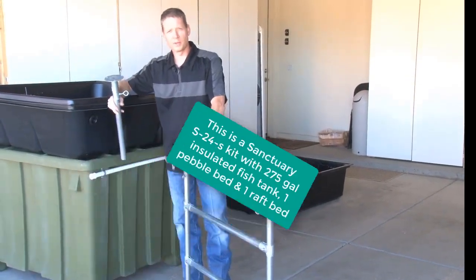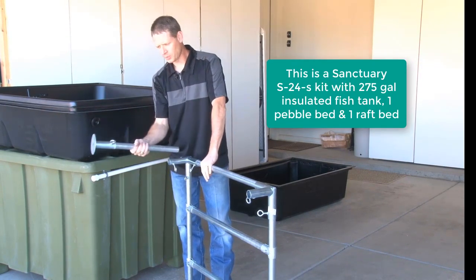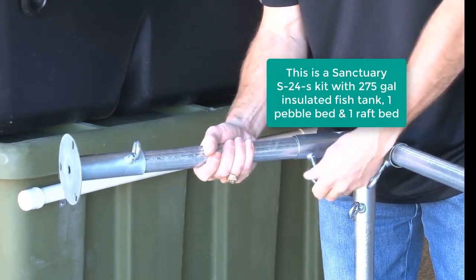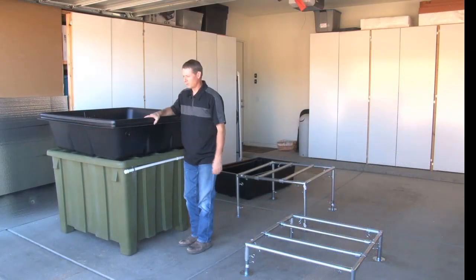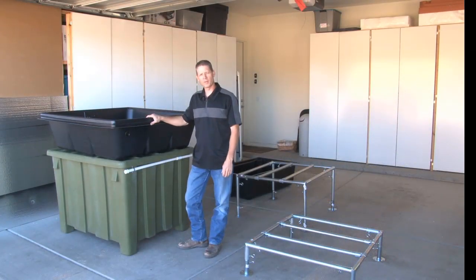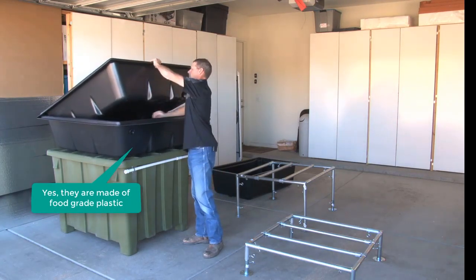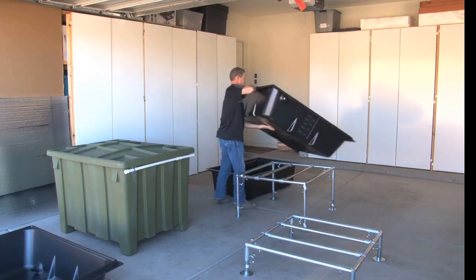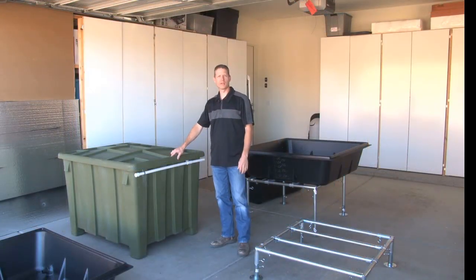Our systems come with tank stands pre-assembled and adjustable legs so you can adjust this part in and out. These are your grow beds and they're very lightweight as well, easy to move around.